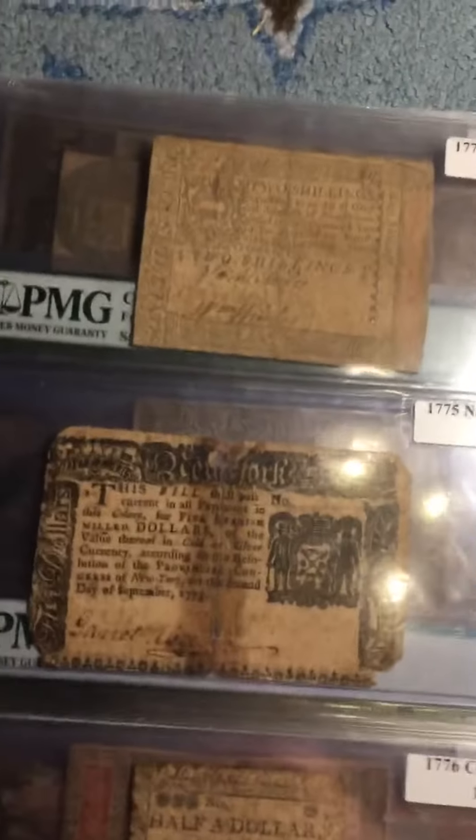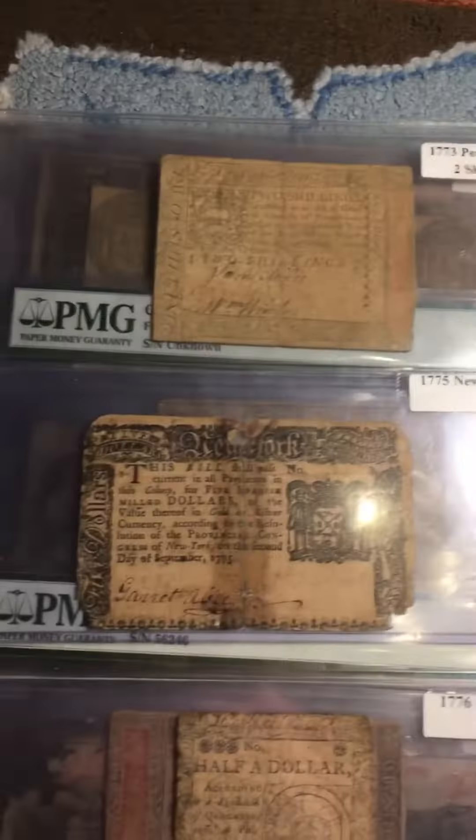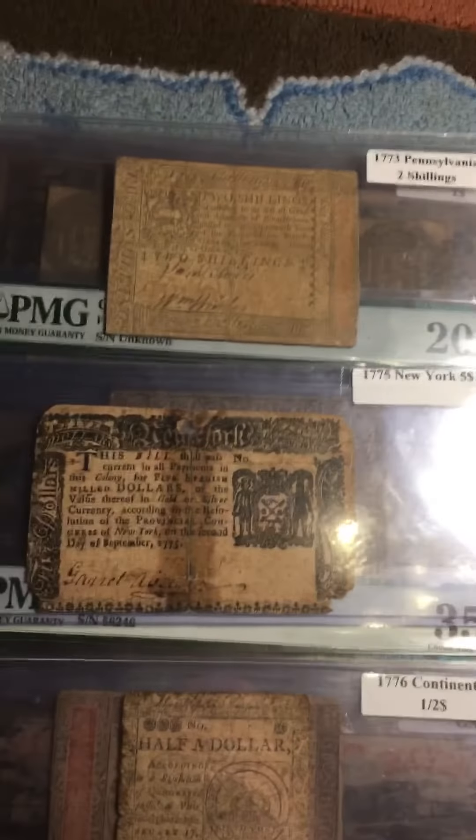The first thing I'm going to do is start with United States paper money. I have quite a lot right here and I started collecting these about a year ago.